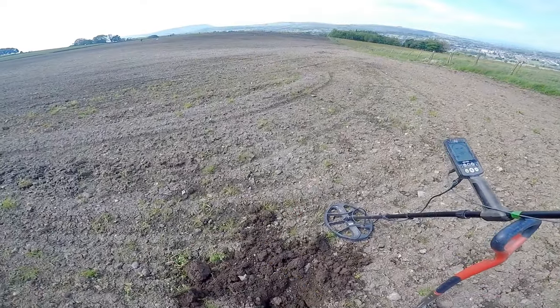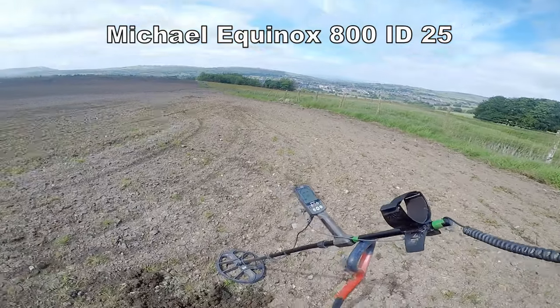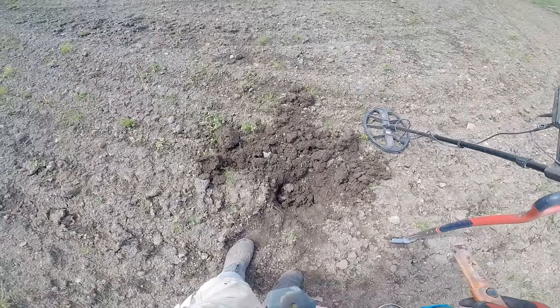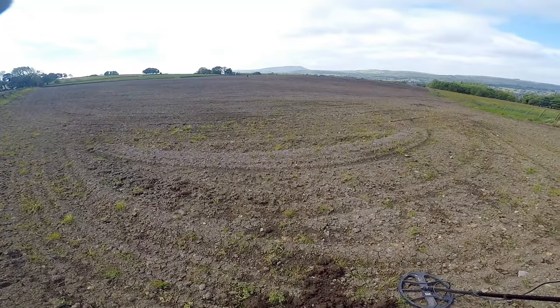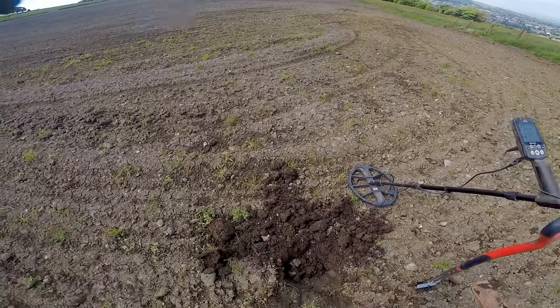Still at the top of the field. You can see the view from here which is magnificent. I've just got a 25 indication. Very soft soil here as well. There's Ken over there with the dog, and John in the field. So let's have a look and see what's in this little baby.